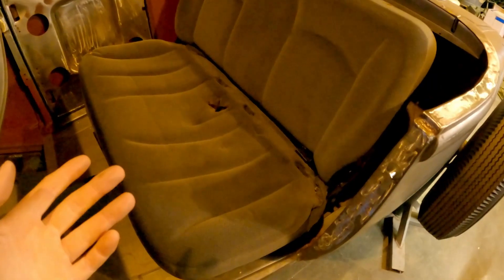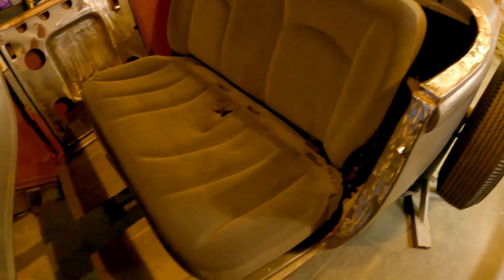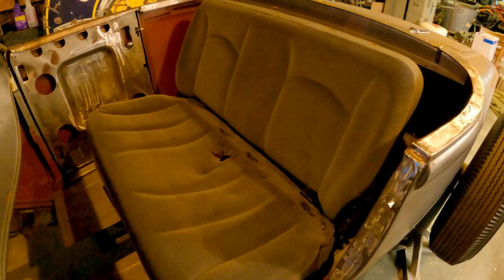Here's the seat with the cover back on — it's just set up there with the foam. You still have room between the door and the seat. Of course you're going to recover it, but if you just need an option to run for now, this is a good budget option.